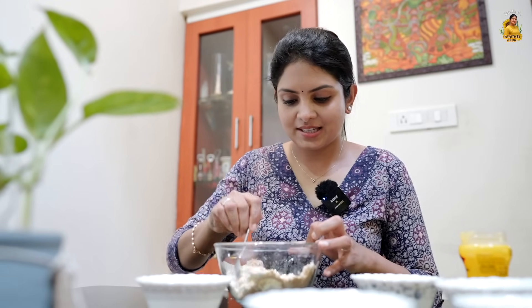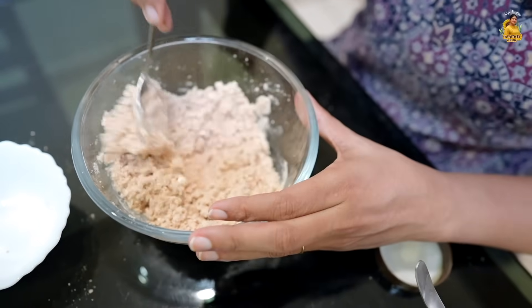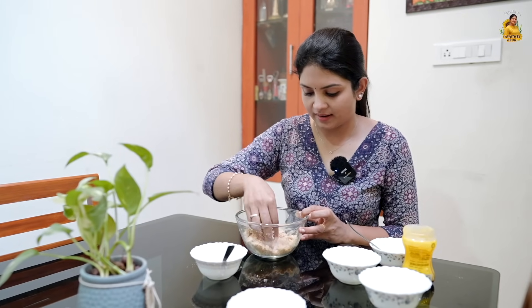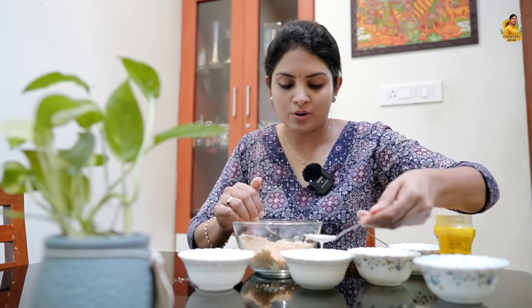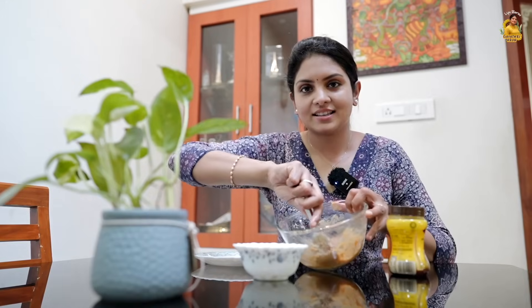Add 2 tablespoons of milk and mix it together. It's not that easy to add — check the consistency. When the biscuit mixture is sized, put it in a bowl and mix it a little bit.